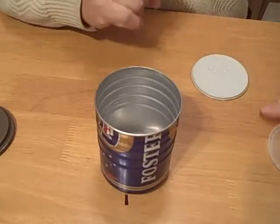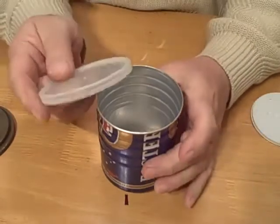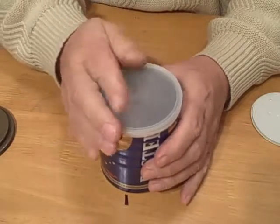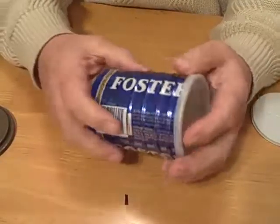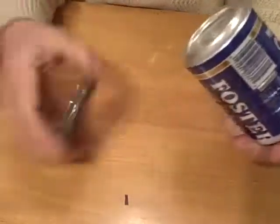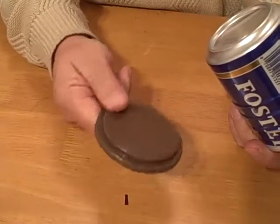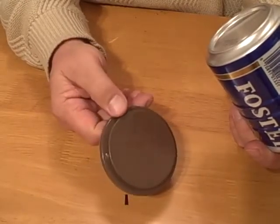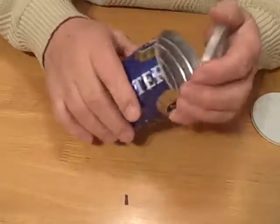This is an update on the plastic lids available for the Foster's Ridgeline series. This particular lid is going to be included when you buy a Foster's 2-cup capacity can. The one that was offered as an accessory is now obsolete — you're not going to be able to buy those, because this one is furnished with the Foster can.